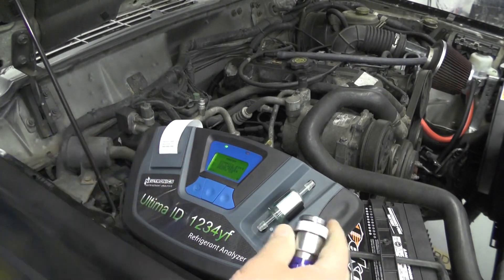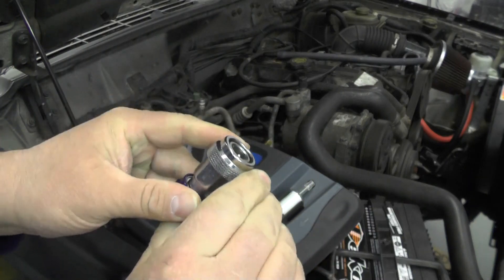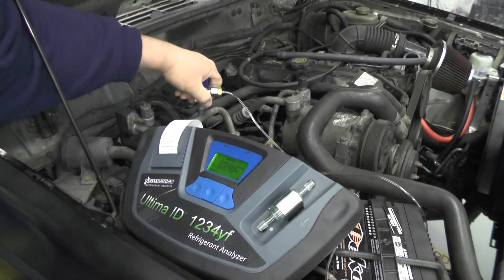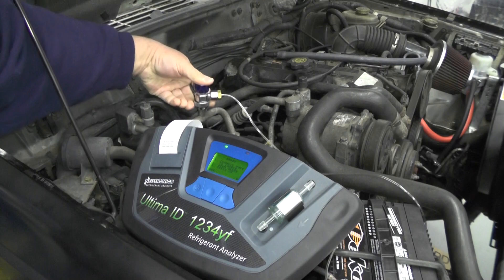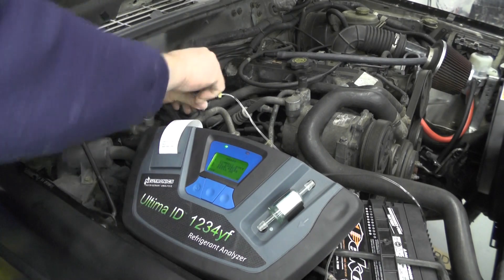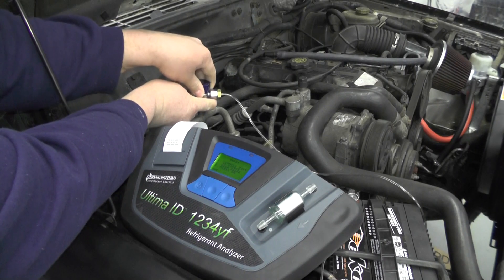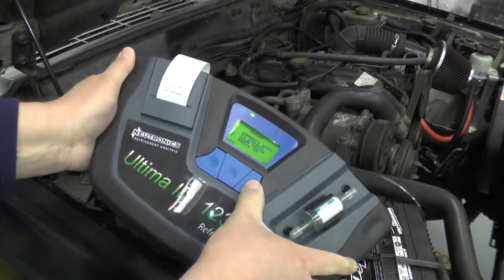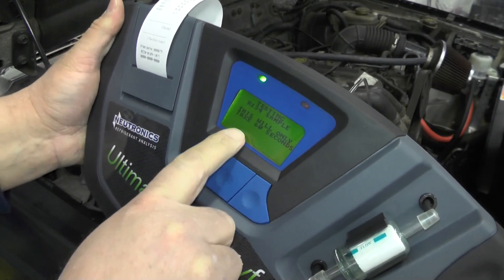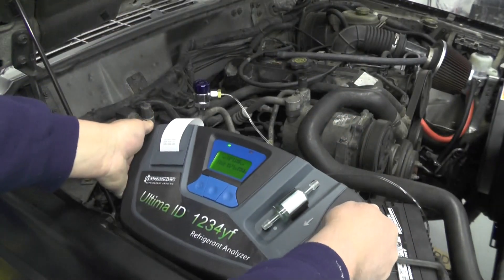At this point it's ready. I'm going to take my low-side service fitting — it's a quick-disconnect coupler, just like regular AC service fittings. Lift it up, press it down on the low side, make sure it clicks so it's locked on, and then open the valve. Once that's open, press OK. It says 'testing R134A sample, this will only take 60 seconds.' So I basically just set the tool down.